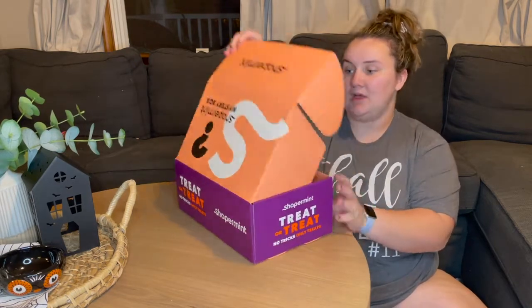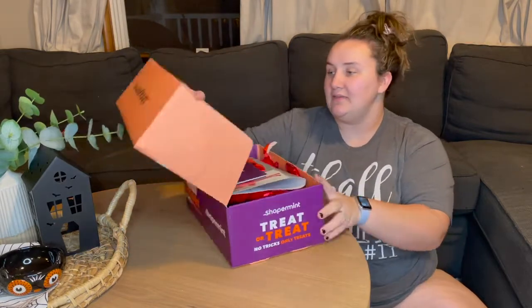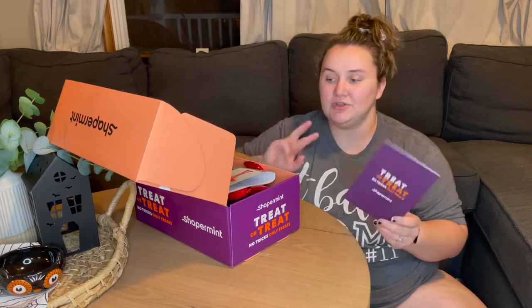So I'm just going to open this box. It says no tricks, only treats. And they have three different ones — you can't choose, it's a mystery. There are three different options.